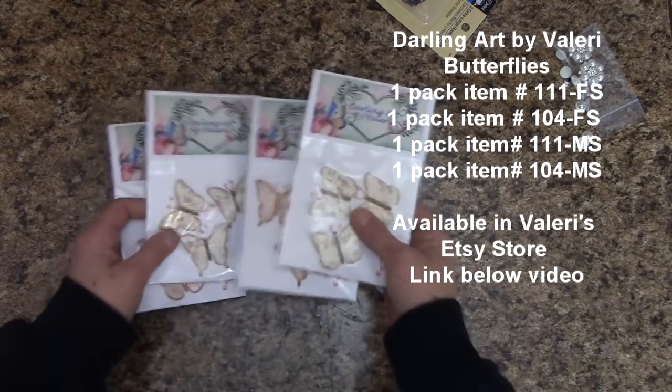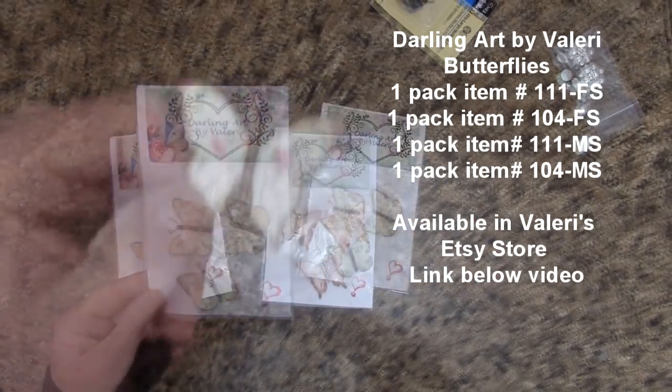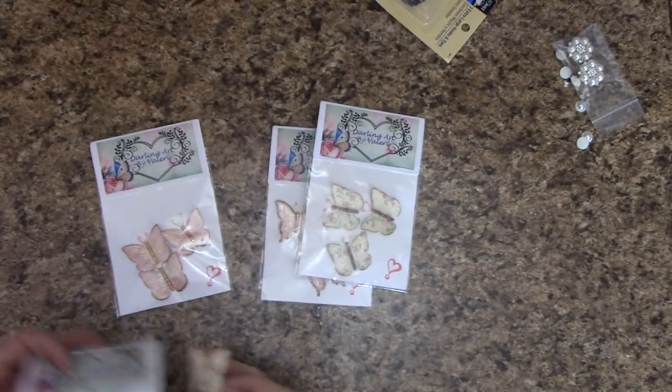These are absolutely gorgeous and really good quality. I've got one out of the package here so you can see it better — isn't that absolutely gorgeous?